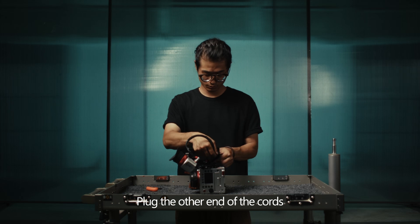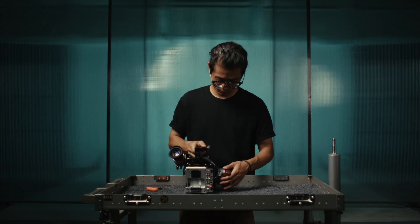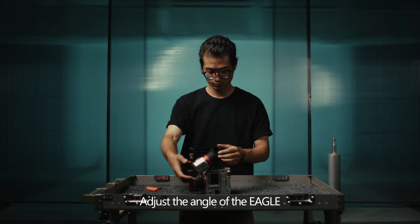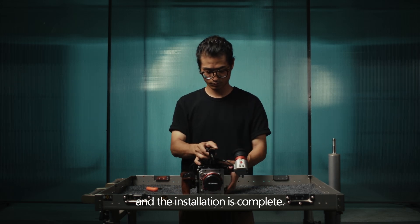Plug the other end of the cords into the corresponding sockets on the camera body. Adjust the angle of the Eagle to a comfortable position and the installation is complete.